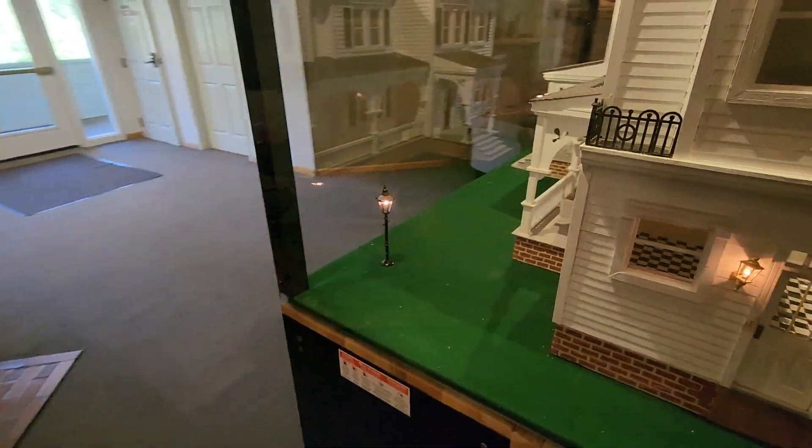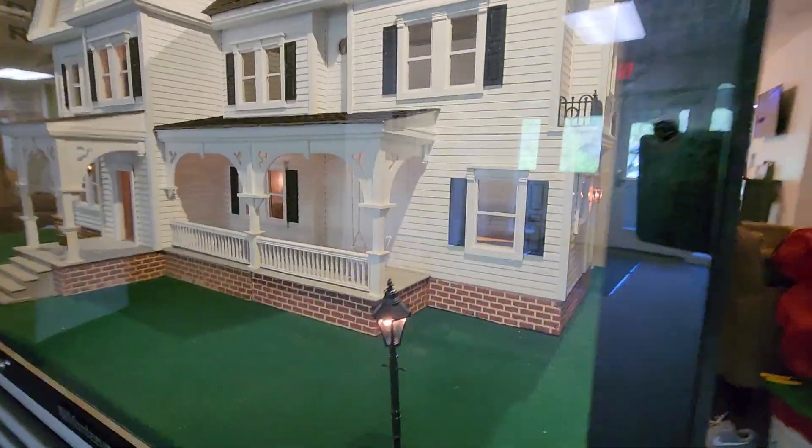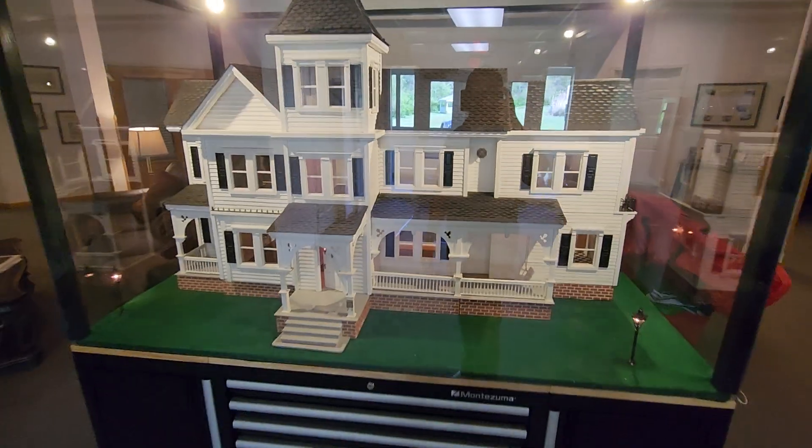I'm going to make a quick video explaining this dollhouse and how it all works. I've got the lights on the inside now, these porch lights, so those are all done.